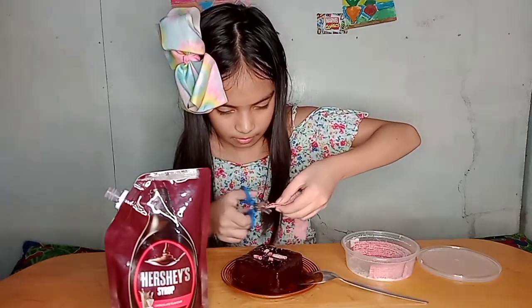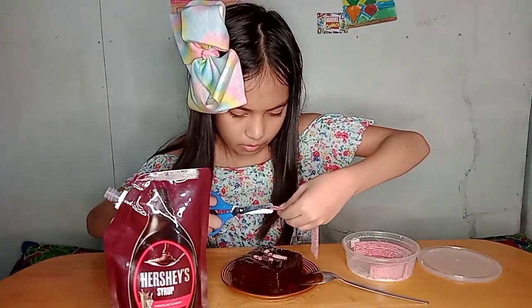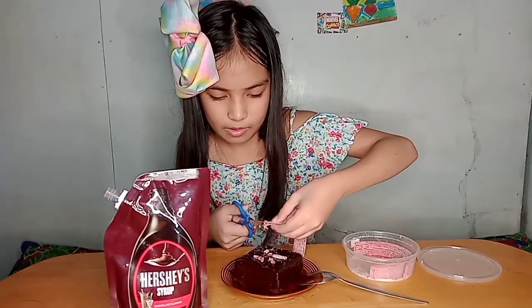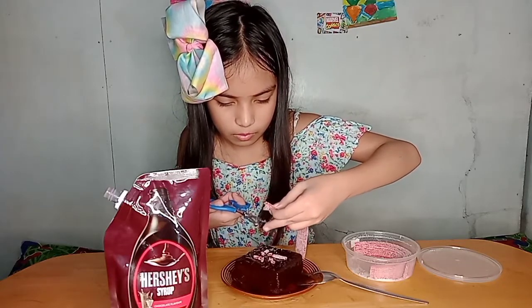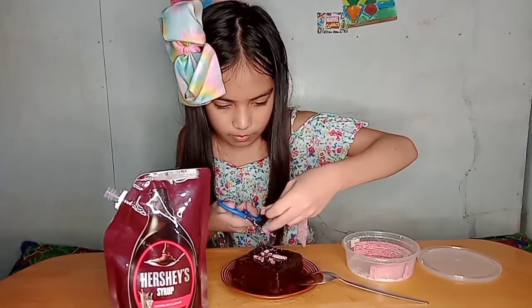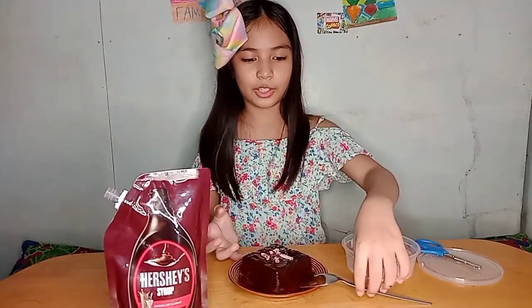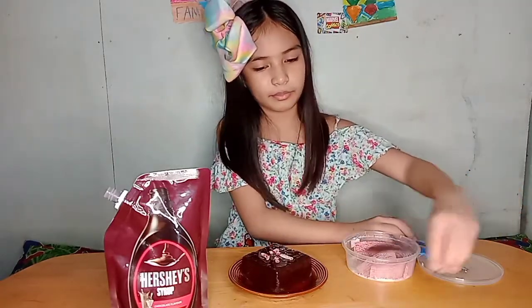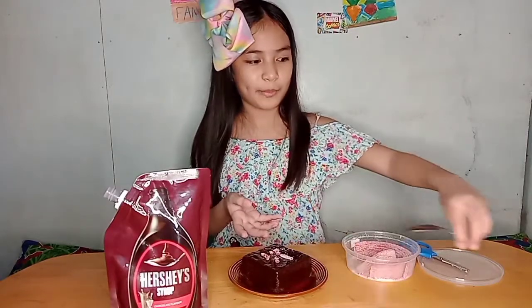That one's too big. I know she will love it because she loves sweets. I'm gonna give it to her now.